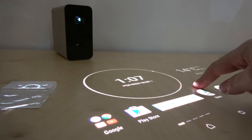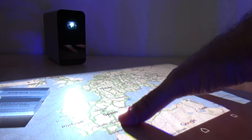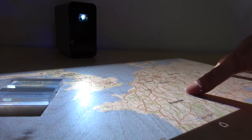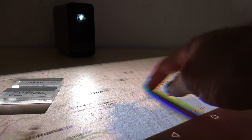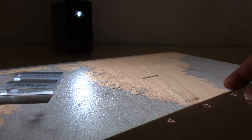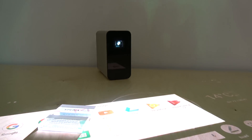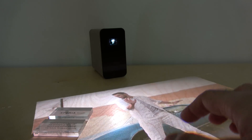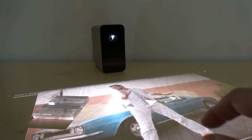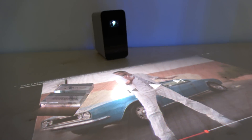Very responsive — it's perfect, it's great. Multi-touch, it's just really impressive. You can play every YouTube video you like. It looks great.